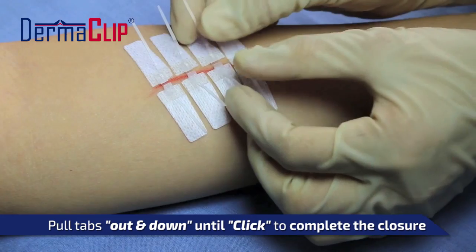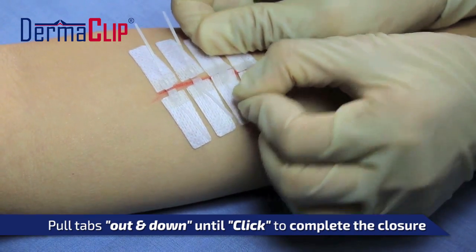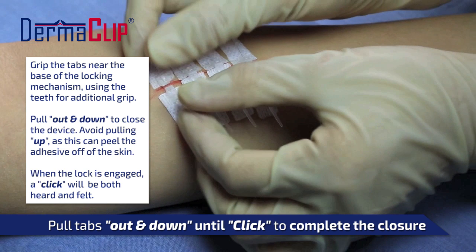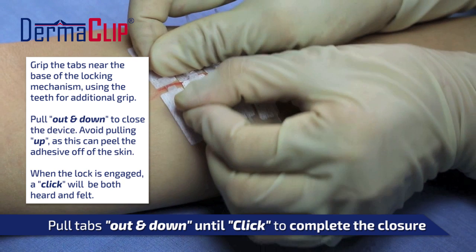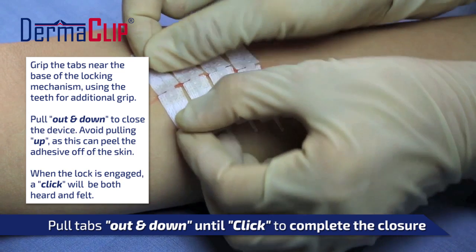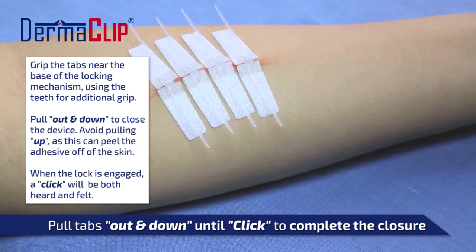To lock the devices, grip the tabs near the center of the device and use the gripping teeth. Pull the tabs in opposing directions in an out-and-down manner until the click is felt and heard. It is important to pull the tabs in an out-and-down direction, as pulling up can start to pull the device off of the skin.